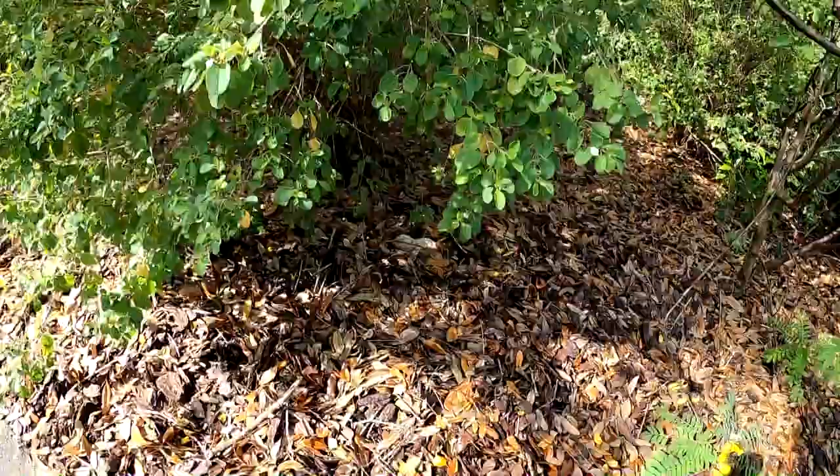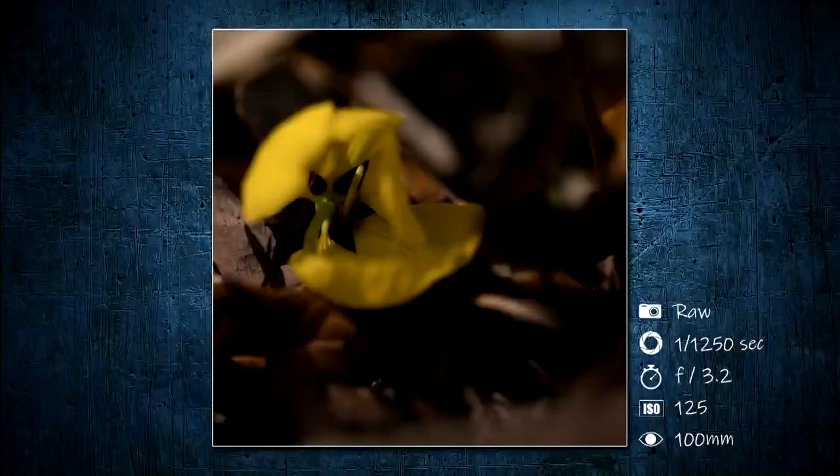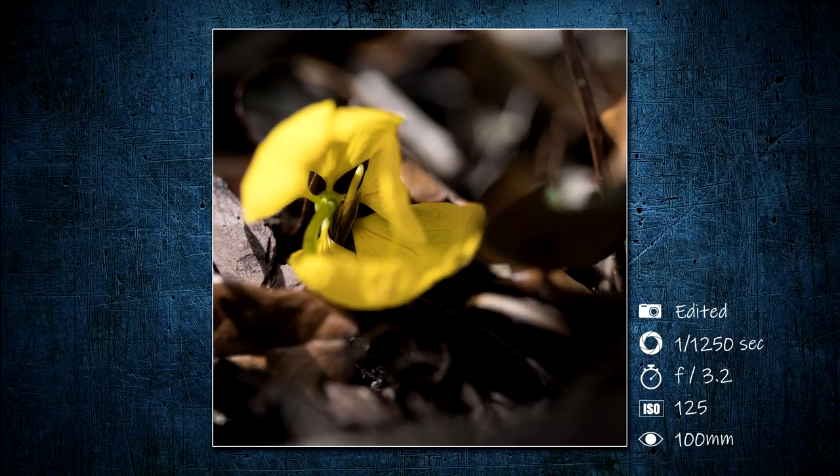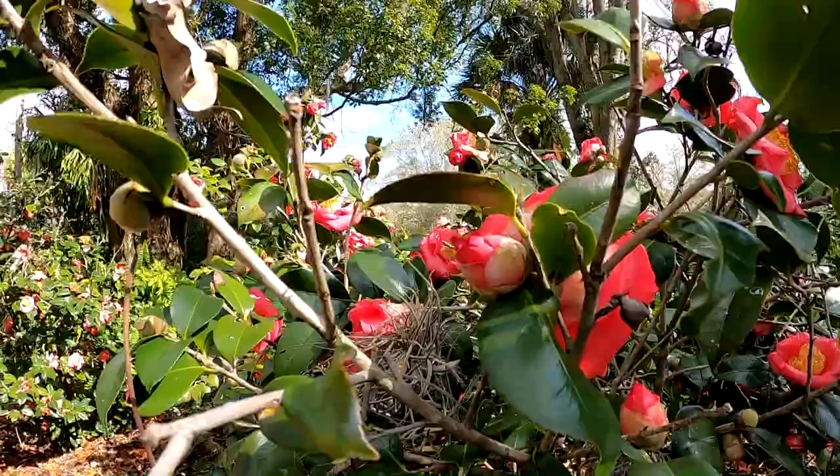Also don't forget to check the ground. This flower bush has a little bud with a leaf on the top that could look cool to line up. There's also a lot of bees around so I'm going to try to photograph them.